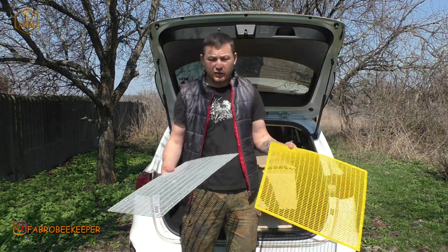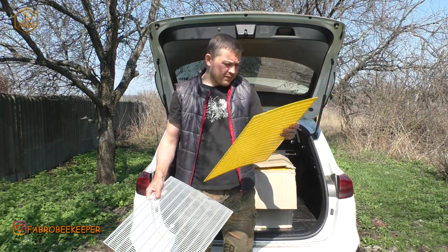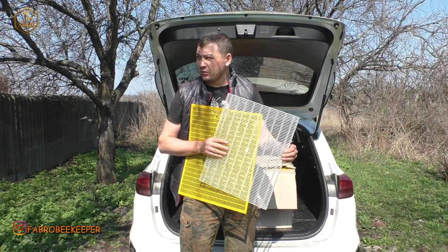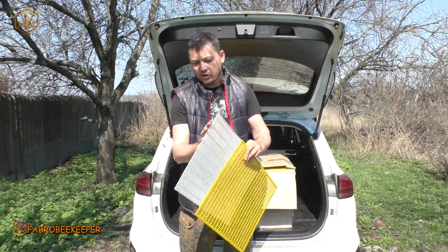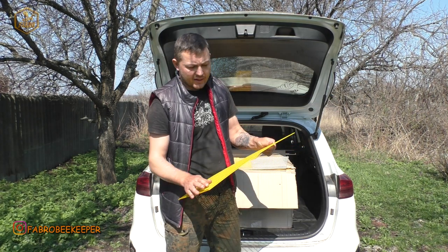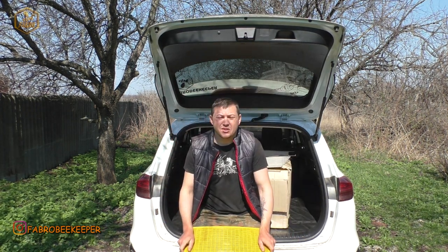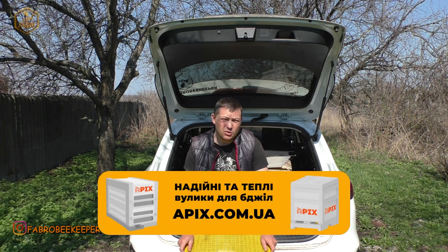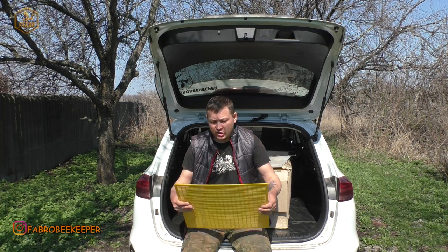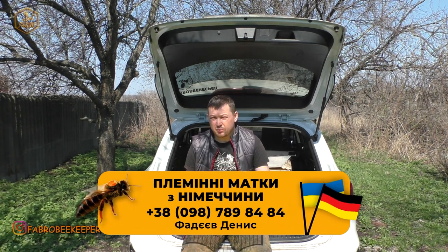Такі решітки будемо пробувати, будемо тестувати. Тепер у нас є: червоні — фірма Апіс, жовті — фірма Пчелкин Дом, і білі. Білі мені, я думаю, не підійдуть особисто мені — вони підійдуть для інших цілей, я навіть знаю для чого. А жовті, можливо, повинні зайти. Все залежить від того, як в роботі. Цей сезон у нас буде тестувальний, експериментальний, тому я від цього нічого не втрачаю, бо основна кількість у мене буде працювати все-таки з нікотом, а оці решітки будуть за тест. Якщо вони пройдуть, то на наступний сезон можна буде спробувати взяти їх більше.